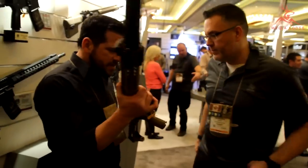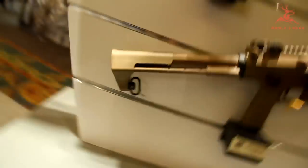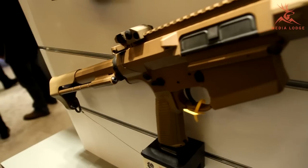Take a look at that — this is in .308 right now, and you have them for .556, and you've got two different sizes for both. We've also got them for .300 Blackout.